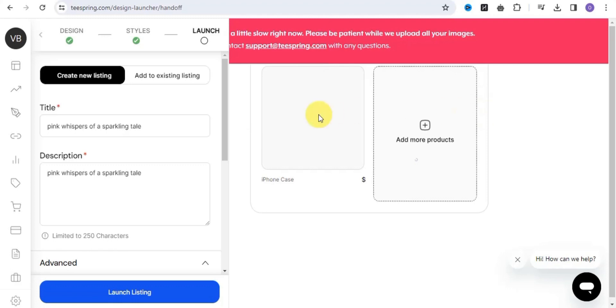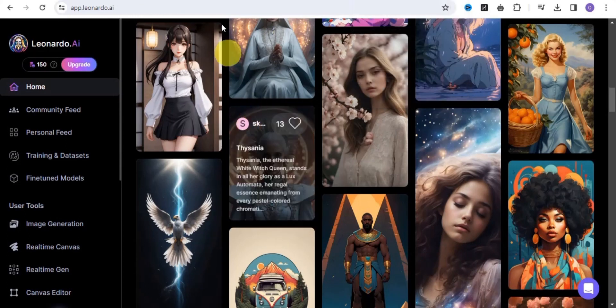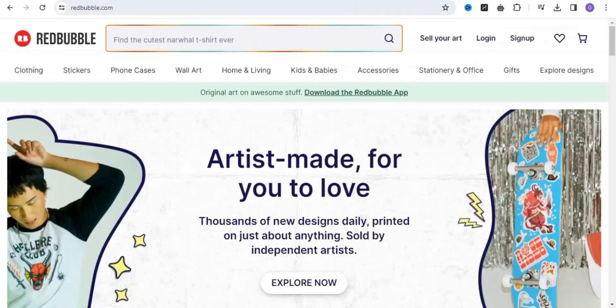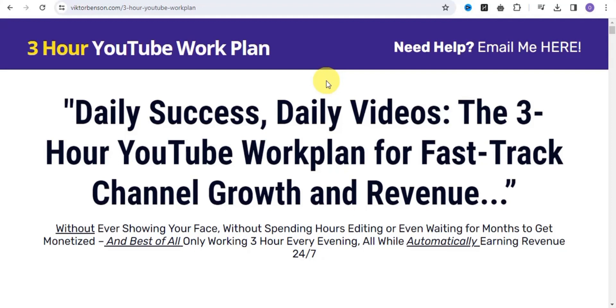So that is how you easily upload your products on Spring.com. Simply go to Leonardo.ai, generate a design, and go to any of these platforms — Printify, Redbubble, Teespring, or Printful — and upload your product. At the beginning of this video I told you I was going to share my number one way to make money online using YouTube. By spending just three hours a day, you are able to make up to three thousand dollars per day. The link to this platform is down in the description of this video.